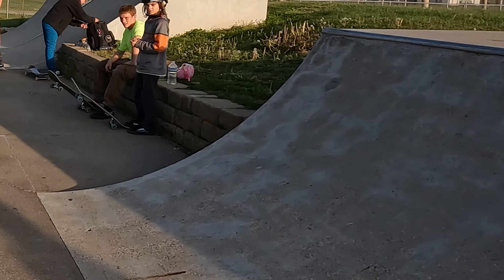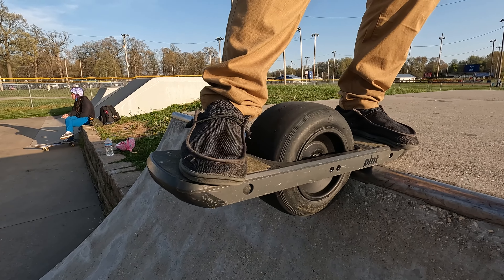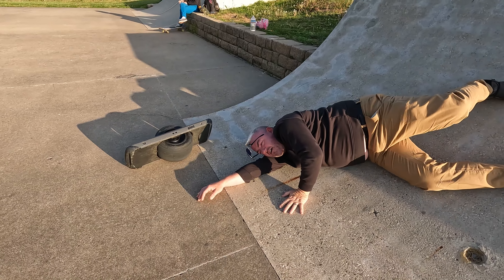I thought I'd go big or go home by dropping in. No problem at all. Thanks, Possway. Crazy Jason took the Hip Breaker 5000 up there to do the same thing, and... it's safe to assume he wishes he had three more wheels.